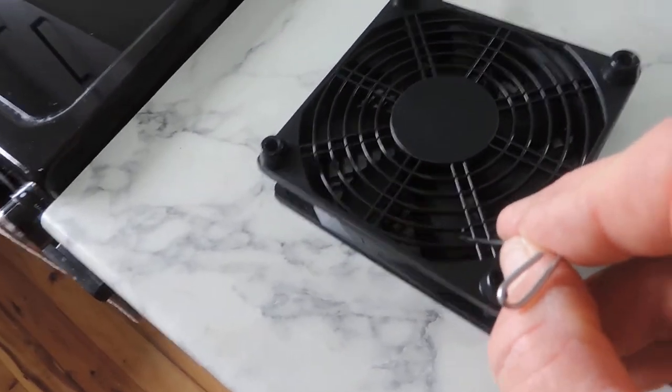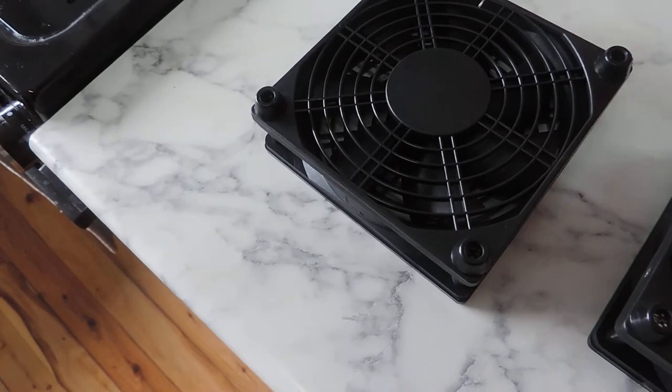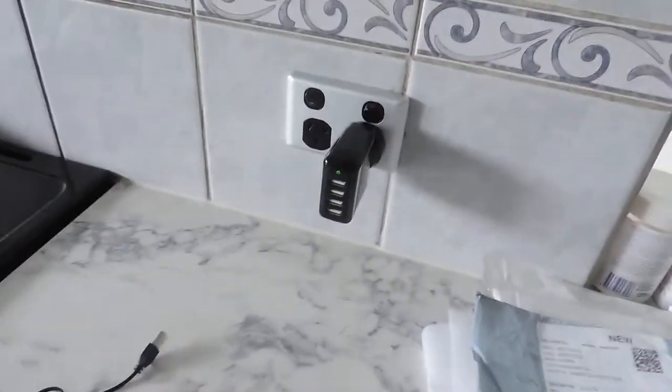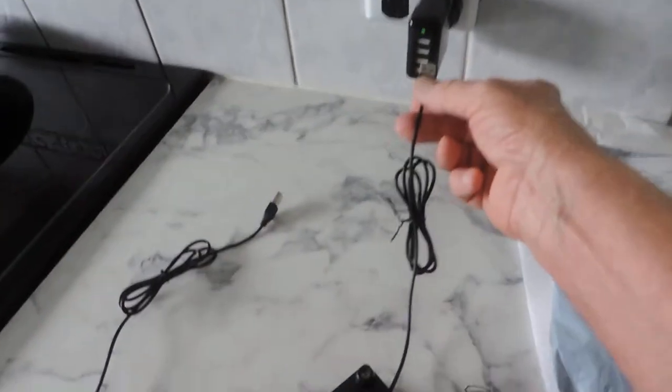The other one is exactly the same. It doesn't have a broken grill, but the actual fan blade itself — when you push on it, it's all loose and flopping around inside the case. I have a 2 amp-hour USB power source here.